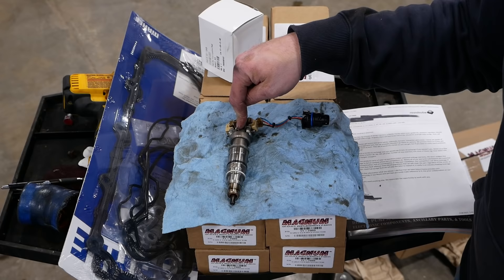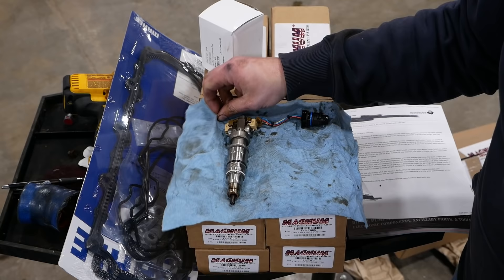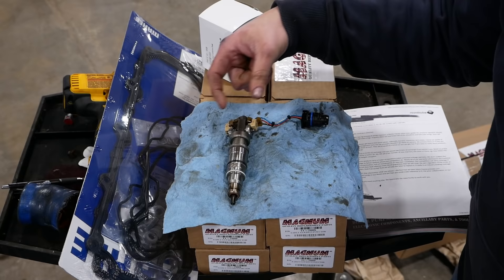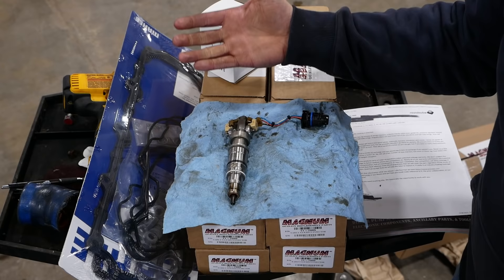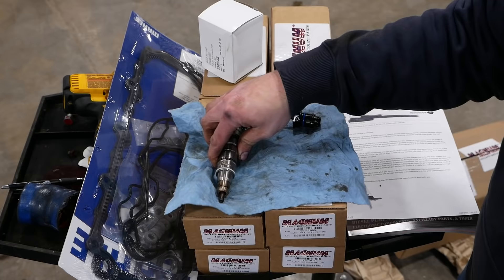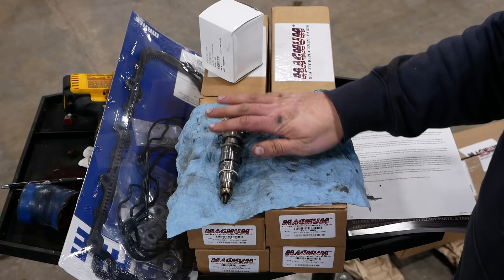Stiction is caused by varnish buildup from deposits in the oil, and in my experience they all do it eventually. There are snake oils like Hot Shot's Secret that advertise as a stiction eliminator and I've seen it work to a certain degree, but it's not a miracle. On the 7.3L, the spool valve was opened by a coil and pushed back by a spring — you don't see many problems with 7.3 injectors. On the 6.0L they used electronics to both open and close the spool valve for more speed and flexibility, but it became the Achilles heel. The rebuilt injectors have an updated self-cleaning spool design that eliminates this stiction problem.